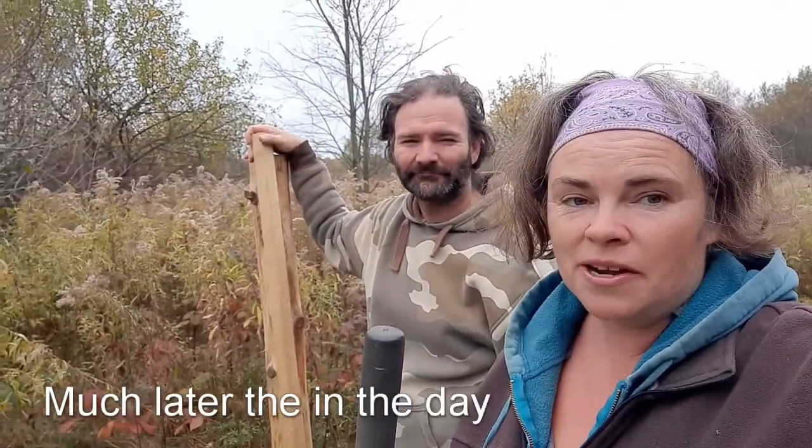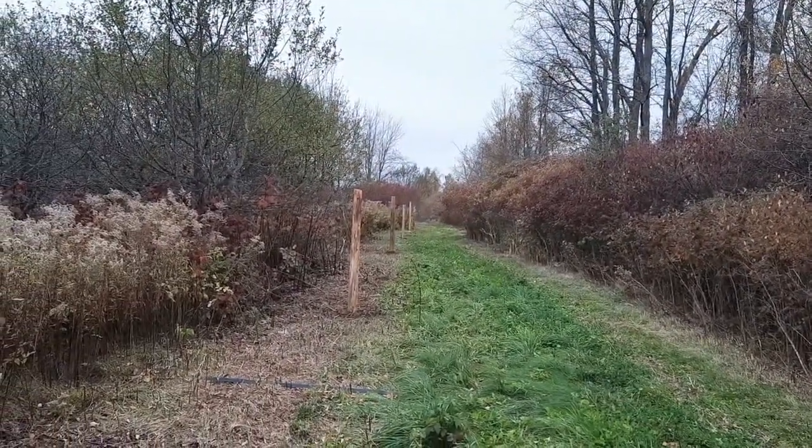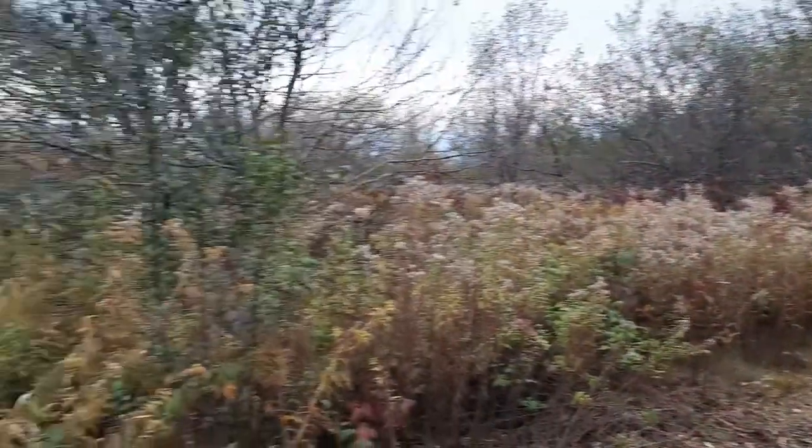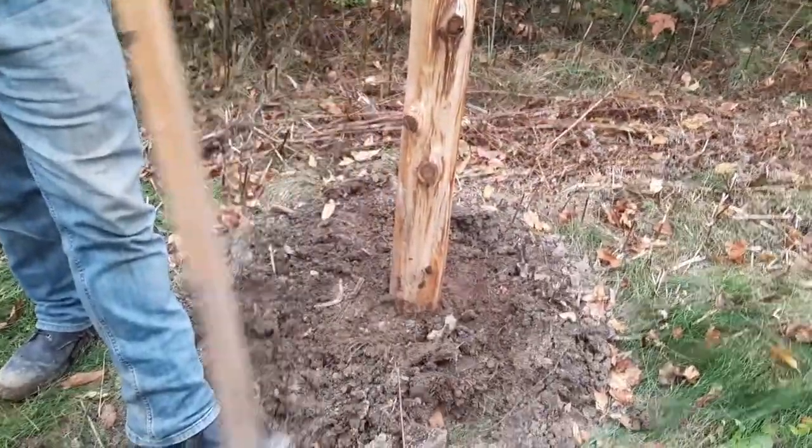Finally all posts are tamped in, just in time because tomorrow is supposed to be pouring rain until Wednesday on and off. We managed to get them all in — forget how many there were, twenty-something — all the way down this side. This was our final side. Chris is there holding up that last one which is all in.